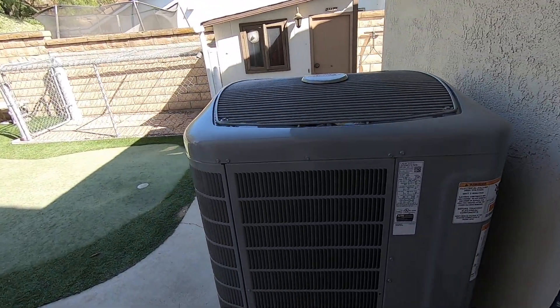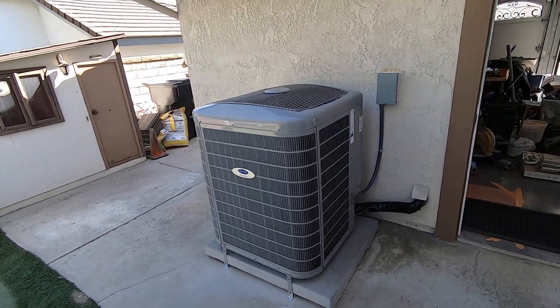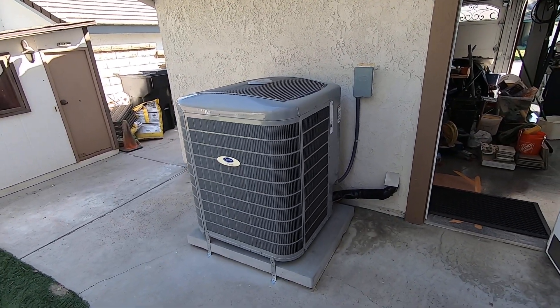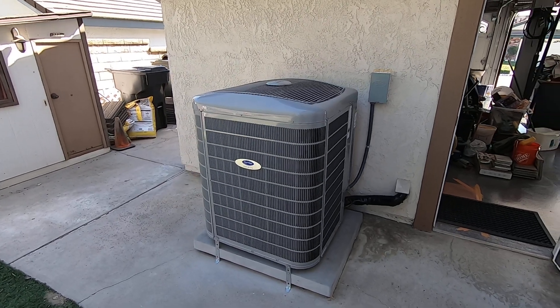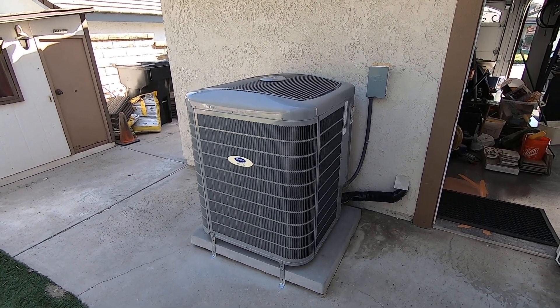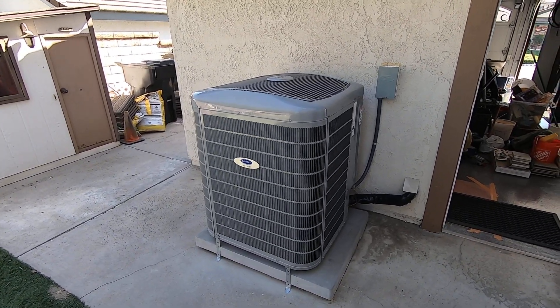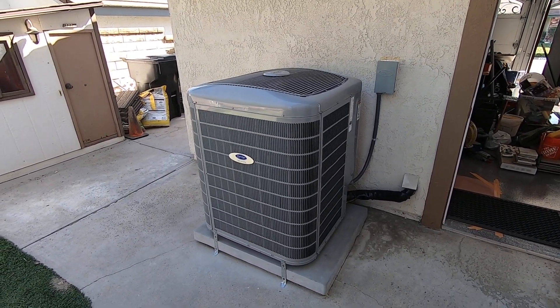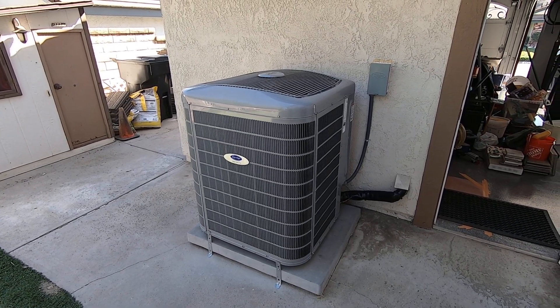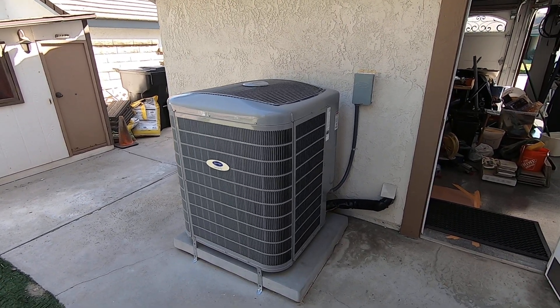Let me know if you guys have any questions about this system. This is a very popular unit — the Infinity 24VNA9, five stages, very quiet, and very efficient. Compared to his older system, which was a two-stage Infinity at 17 SEER, this is going to be more efficient, quieter, and provide more overall comfort because of the different speeds.